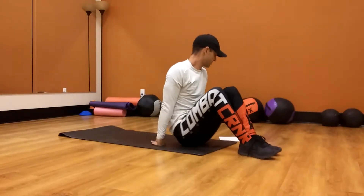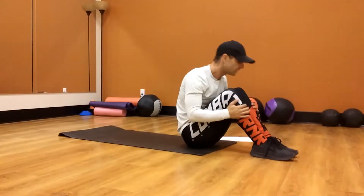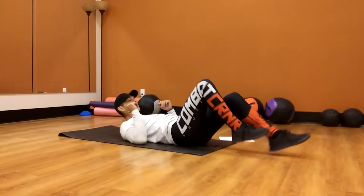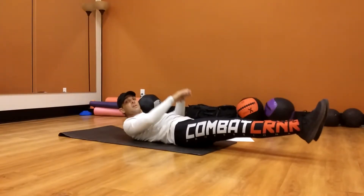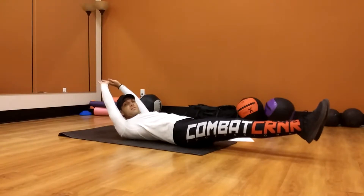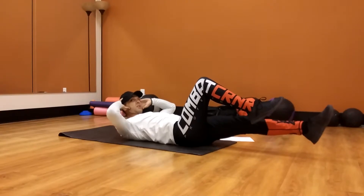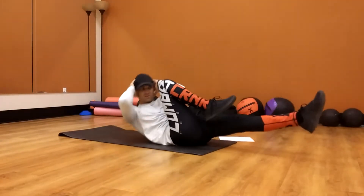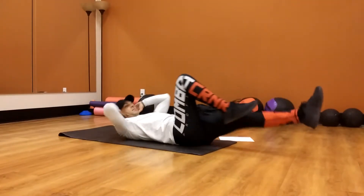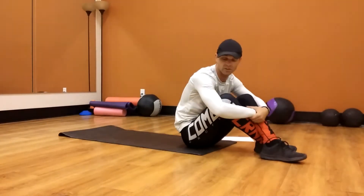Next, that is cycling cross crunches — so everybody is riding a bicycle, or at least I would hope so. Legs out at 45 degrees up off the ground. Hands up to your ears, and you're going to cross back and forth — that's the bicycle cross crunches.